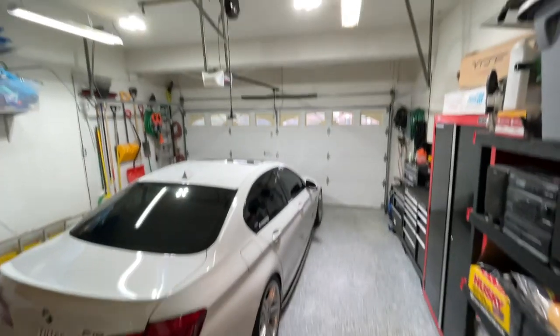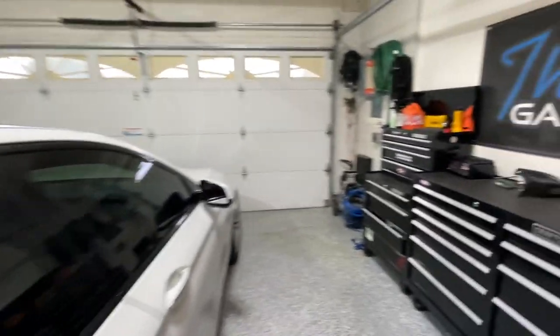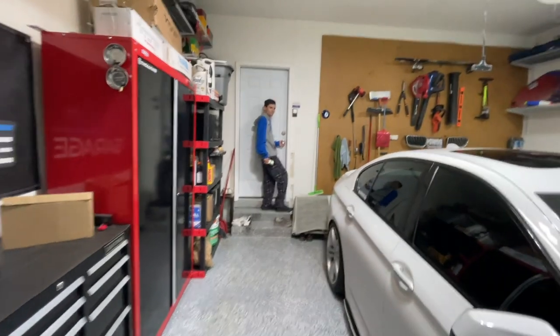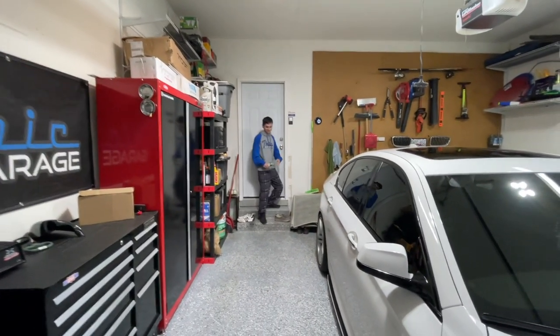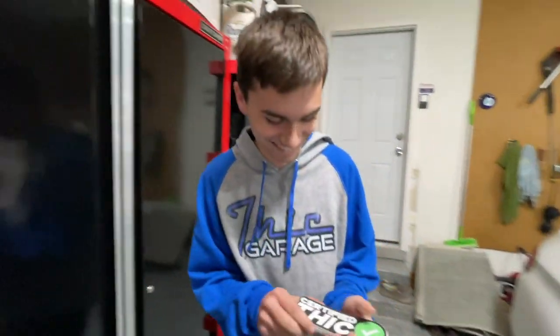We got some new lighting — hope you guys like it. And we're filming with Evan's new iPhone 12. Look at that picture quality. Why do you have pajama pants on with your thick garage coat?